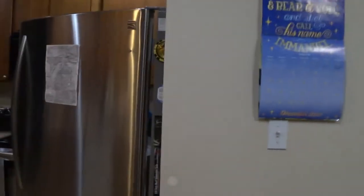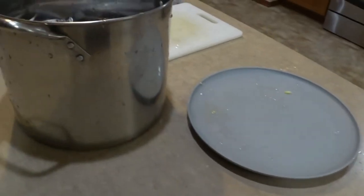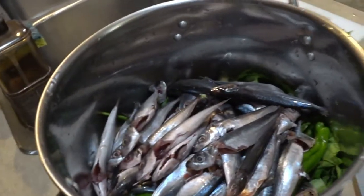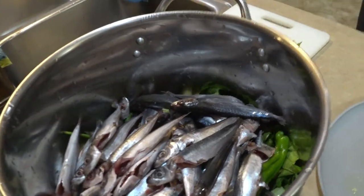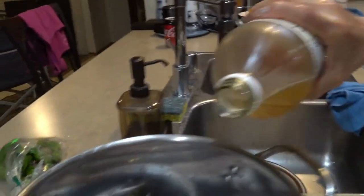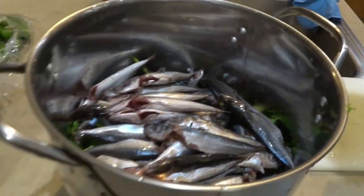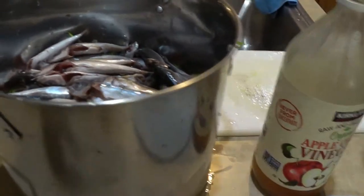And that ginger smells so good. We got some squid bran, fish sauce, and some apple cider vinegar, which she's pouring in — nice measuring cup here. Here's your fish sauce.